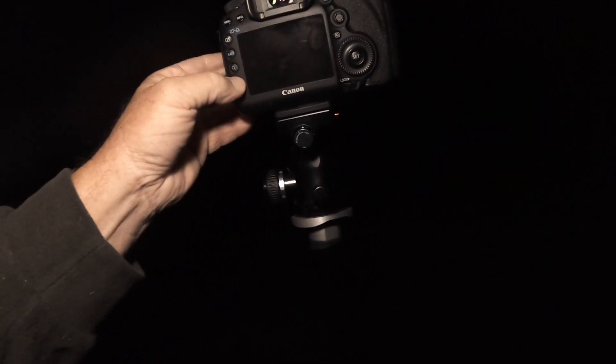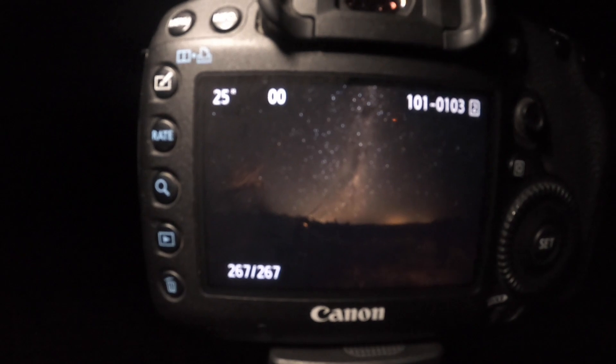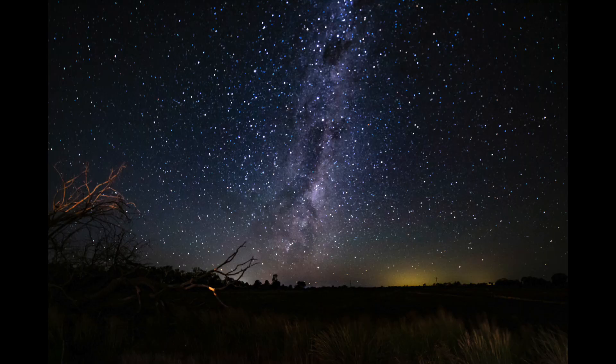Let's have a look at this photo — hopefully you can see that. If not, I'll put it on screen for you. That's pretty bloody good. We'll try the Pixel now and see what we can get.